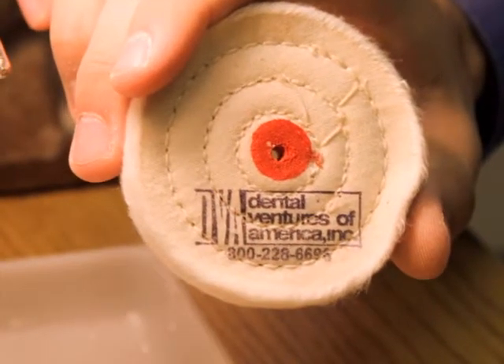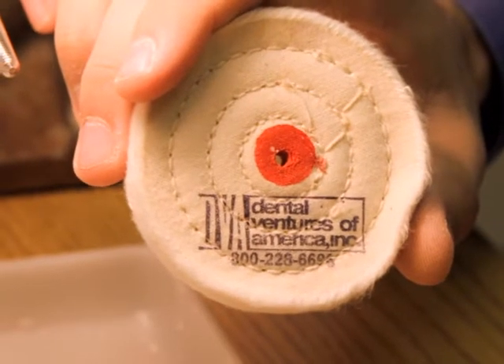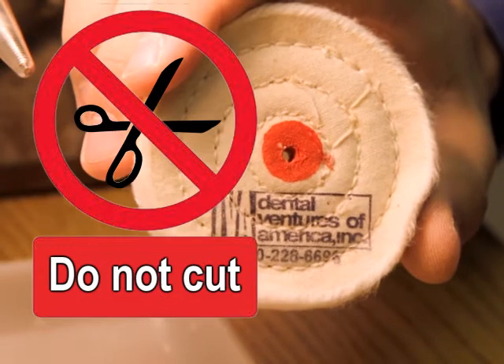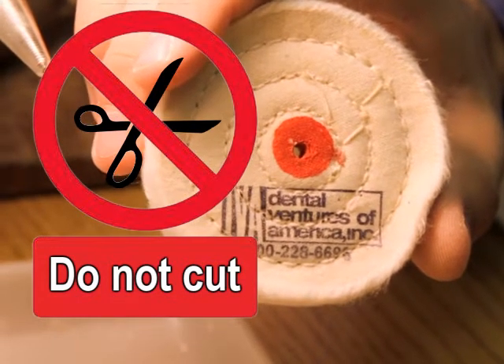First, while we want you to use a new rag wheel when beginning your use of Acromarvel, do not cut any of the stitching from the polishing buff. We want firmness in our wheel, not flexibility.